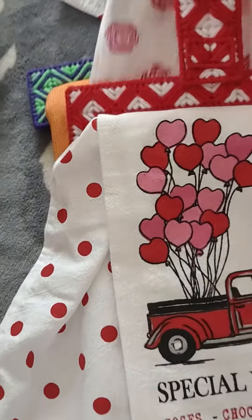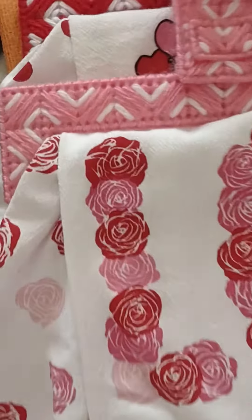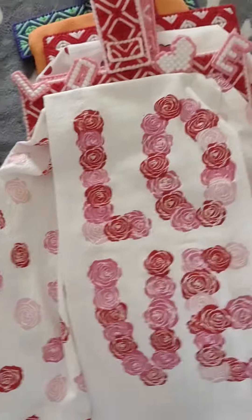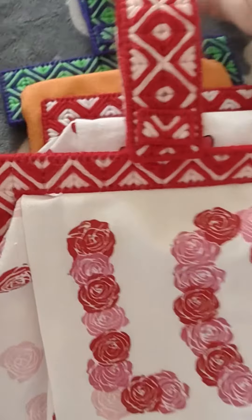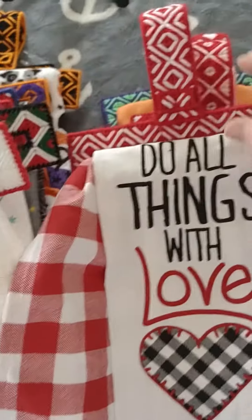Towel holders. This one I like the best. I have no patterns for them. Here's another one. And another.